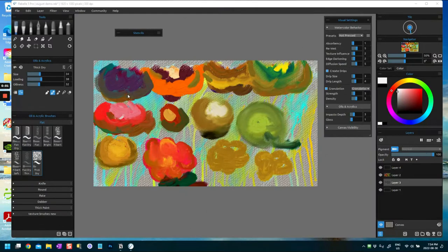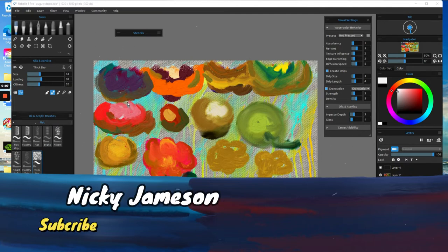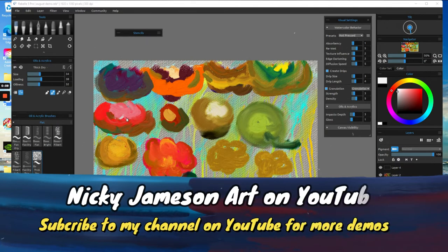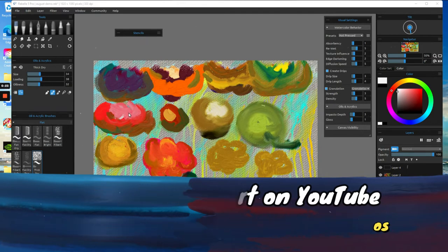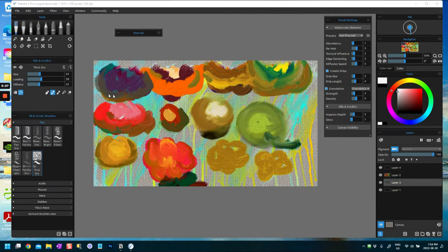Hi folks, it's Nikki Jameson here and today I'm going to do a demonstration of Rebelle 5 Pro thick paint brushes, or rather let's call them the oil and acrylic brushes. Last video we were exploring the watercolor brushes, and some of my very favorites are the thick paint brushes.